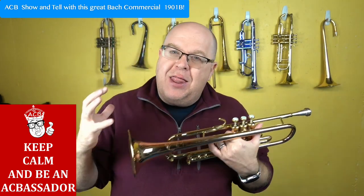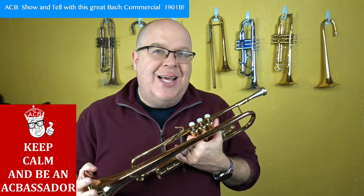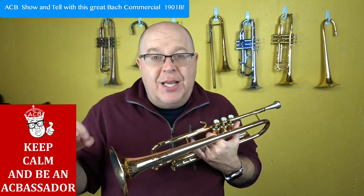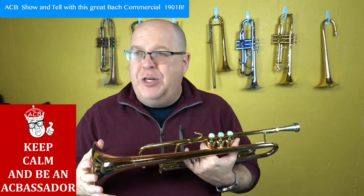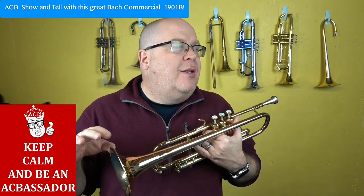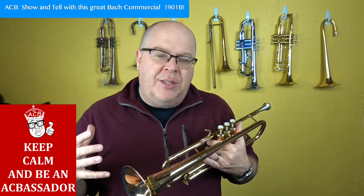Is it going to be like that Bach 37 that you've known your whole life? No — it has its good points and a little bit of a minus. The good thing is it's far more adaptable in a commercial scene. It's more open, richer and more brilliant in that upper register. The drawback is it doesn't have that full core that you would hear in a Bach 37.